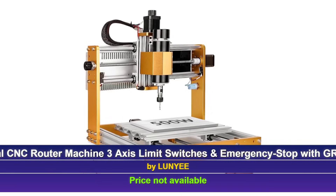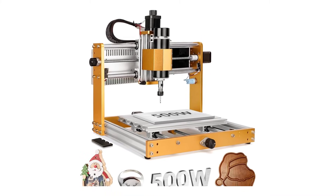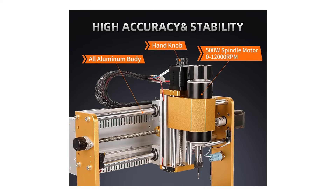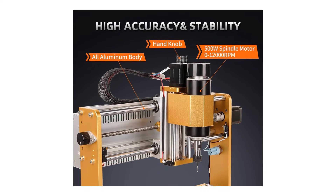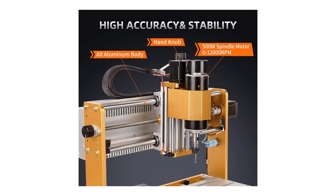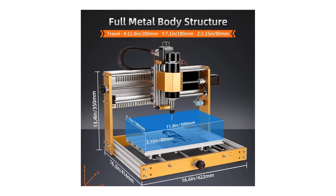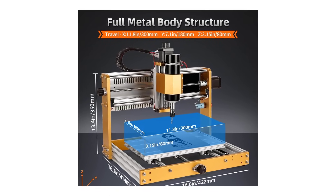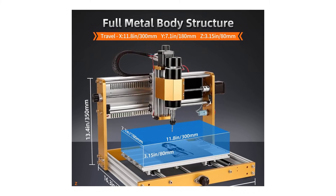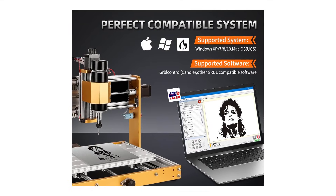At number four, we have the Luni 3018 Pro Max CNC machine, a robust and versatile unit that's perfect for users looking for a mid-range option with a solid build. This machine features a powerful 500-watt spindle, making it capable of cutting through a variety of materials, including dense woods, acrylic, aluminum, and even copper. The all-metal construction ensures durability and stability, while the 12 millimeter optical axis and reinforced aluminum profiles enhance precision and reliability.